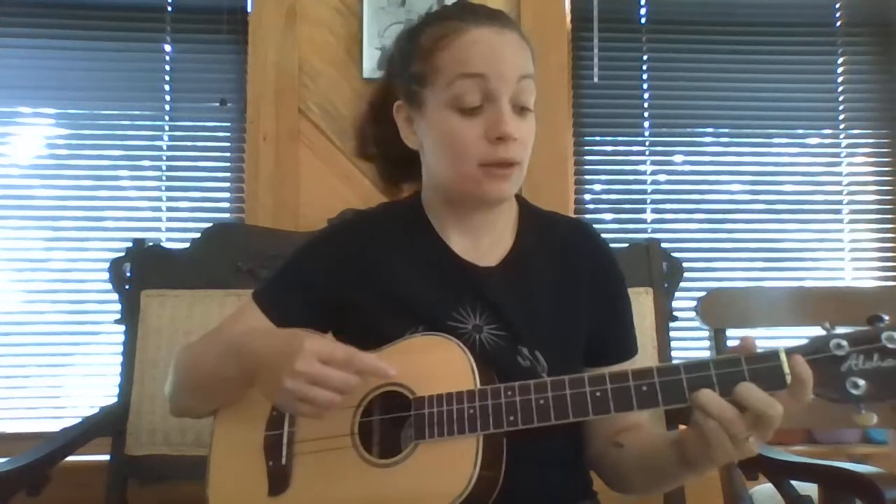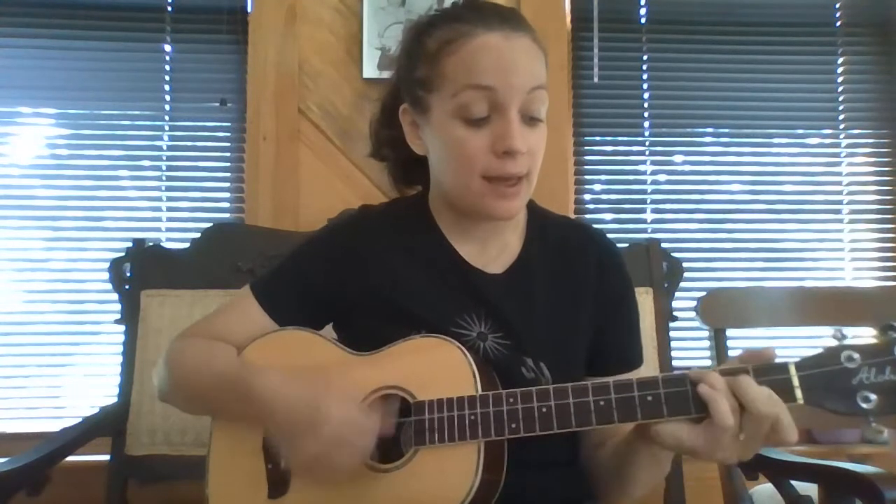The G chord is super easy: ring finger on the third fret of the first string. That's your G chord. So the three chords are C, F, and G.